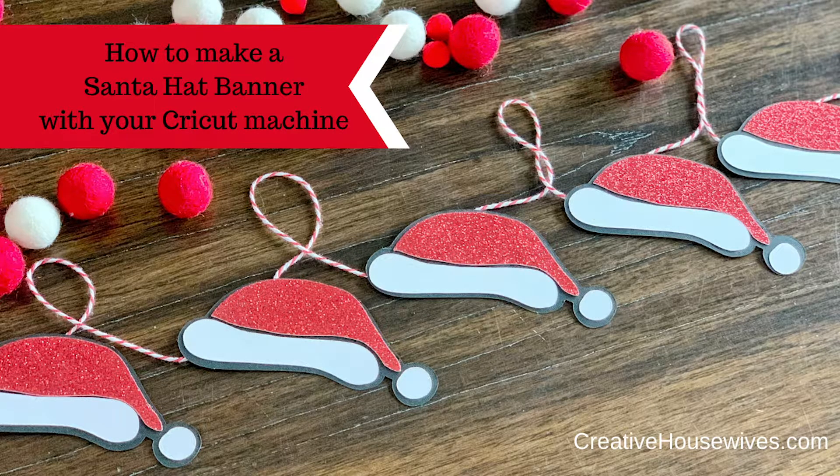Hi everyone, it's Jen from Creative Housewives. Today I'm going to teach you how to make a Santa hat banner using your Cricut machine.